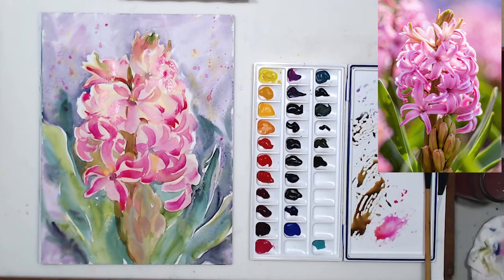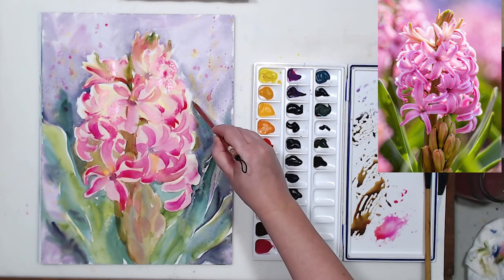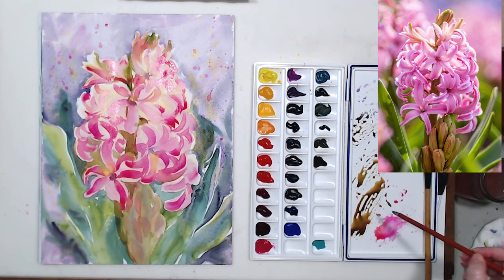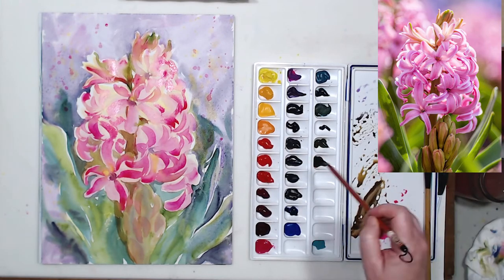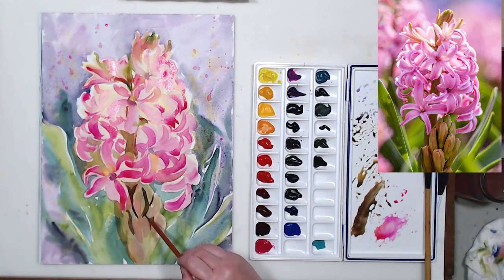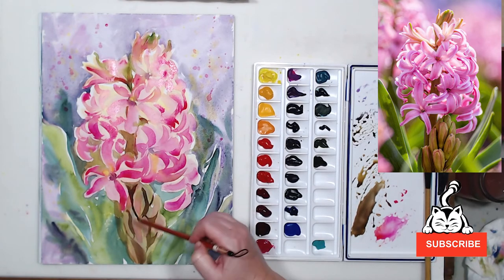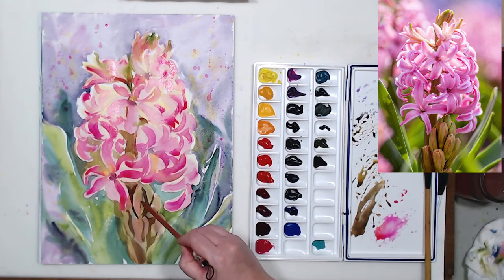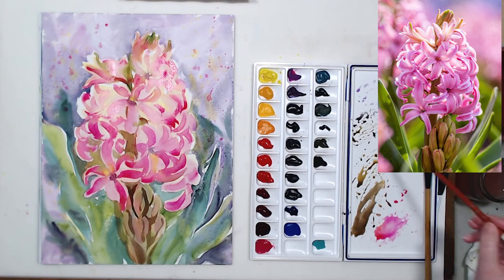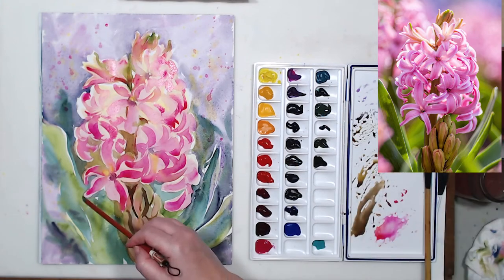As you know, watercolor lightens when it dries — at least two shades — so certain areas will need a little more pigment after things start to dry. You'll see them change and become lighter, and you'll want to add more color. Notice that unless I'm mixing colors, at this stage I apply them directly from the wells because that's the way to get the most saturated tone.